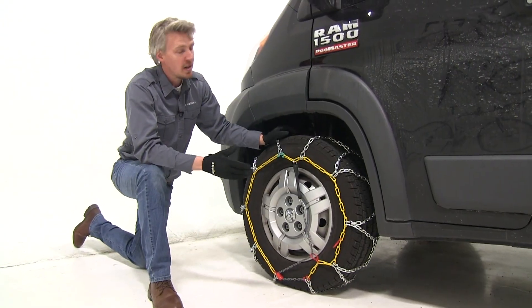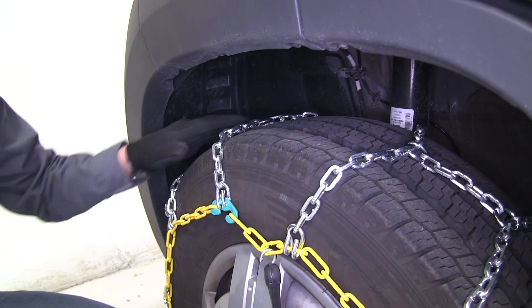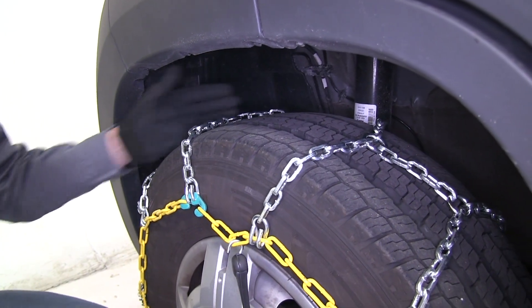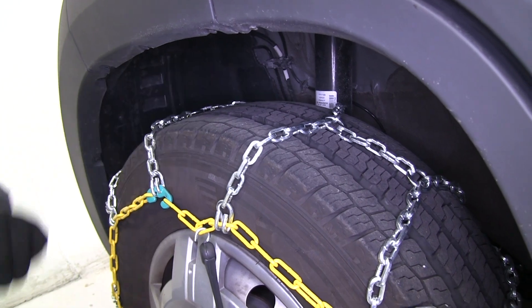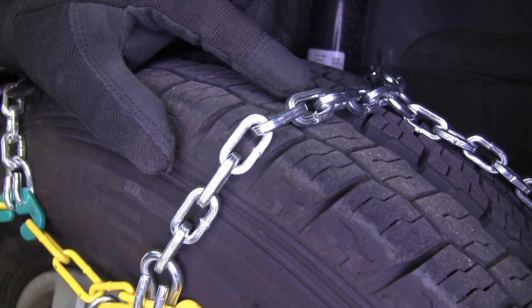These Titan chains are going to be a great addition to your Ram ProMaster during wintry conditions. They feature a diamond pattern, whereas most chains feature a ladder pattern. These offer more tire coverage, which means more traction, and they're also going to wear a lot more evenly, so they're going to last a long time.